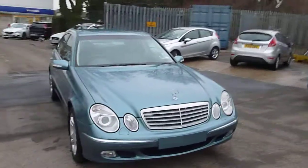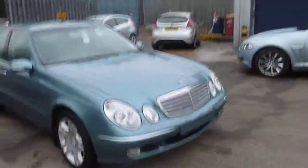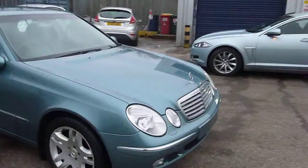Here we are with the Mercedes-Benz E272 in the pallet green.